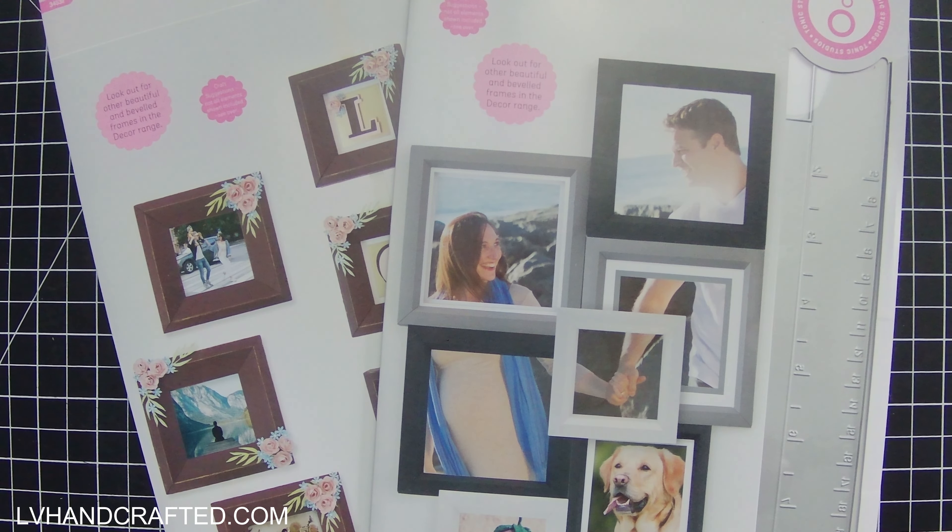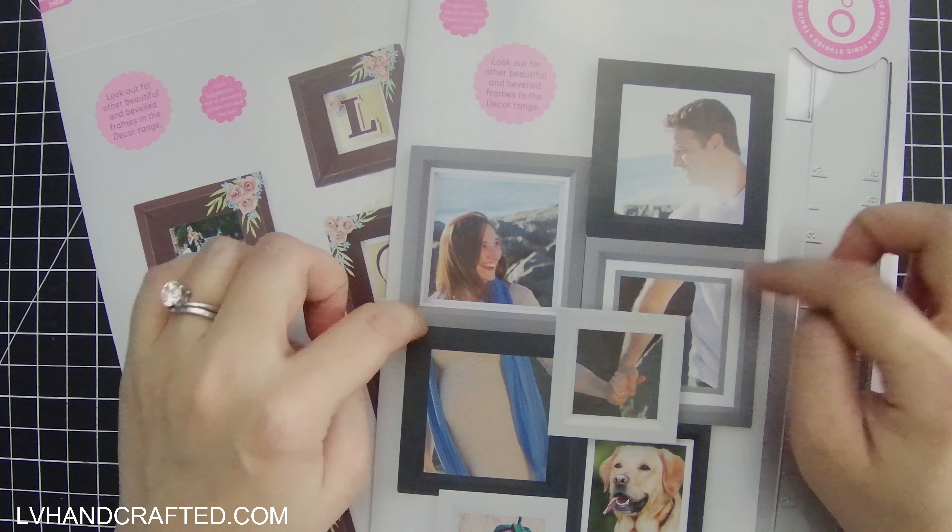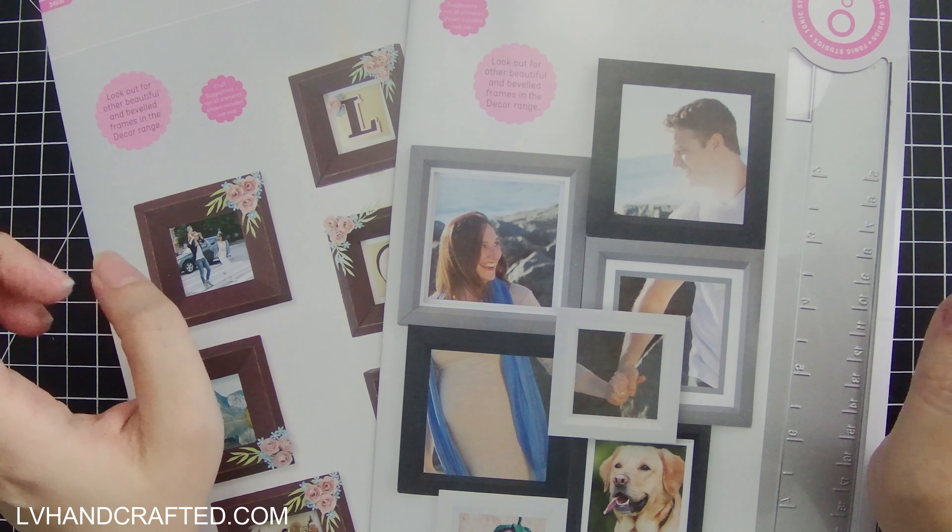Hello and welcome to my channel. In today's video I am going to put together one of these tailored frames from Tonic Studios.